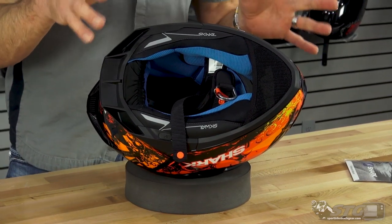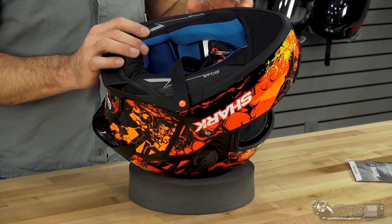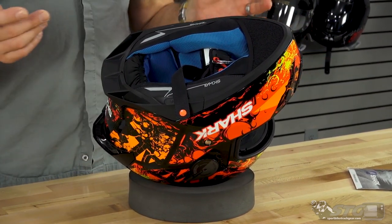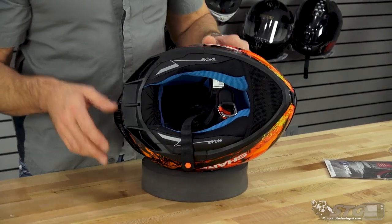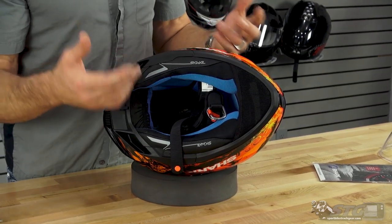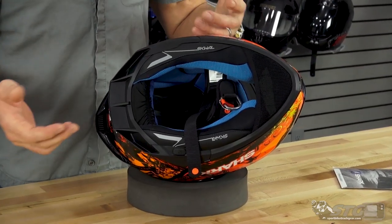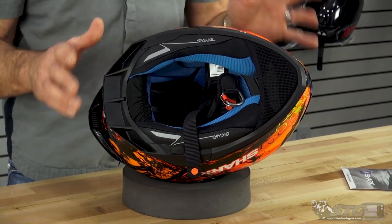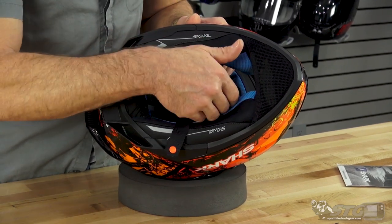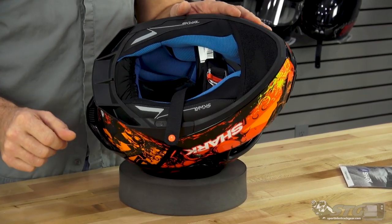It is Shark communication ready — they have a proprietary Bluetooth device and it's ready to accept that. If you don't want to use that, it will also accept most universal units available commercially. The Shark unit is pretty affordable and probably the best choice because it integrates directly with this helmet. There are also some reflectives here to complement the LEDs — and when you have LEDs, those things pop. Reflectives also appear on the base of the neck roll. High-end fabrics are used throughout — this thing feels great when you have it on.